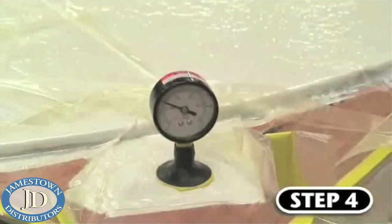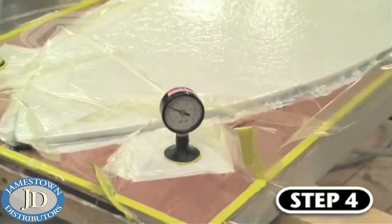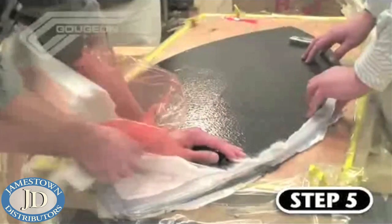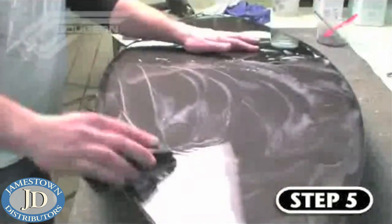Every vacuum bagging project is different and the cure time depends on many different variables. Step five entails first removing the skimboard from the jig after the proper cure schedule, then cleaning up its edges, followed by an initial wet sanding with 220 grit paper.